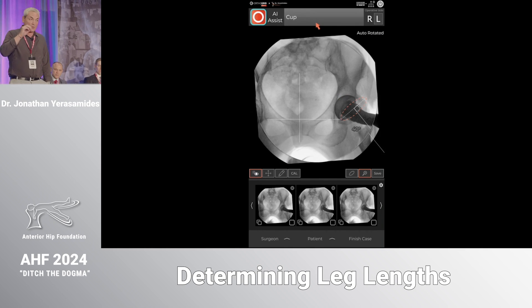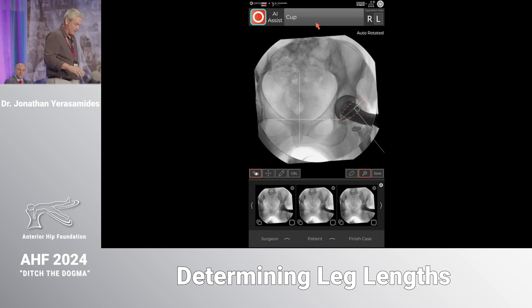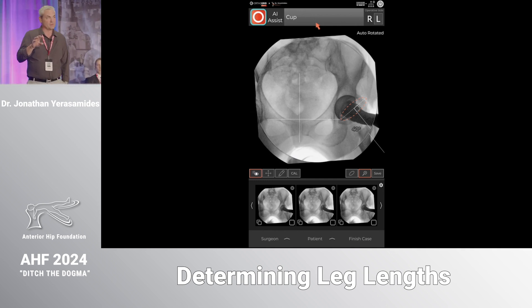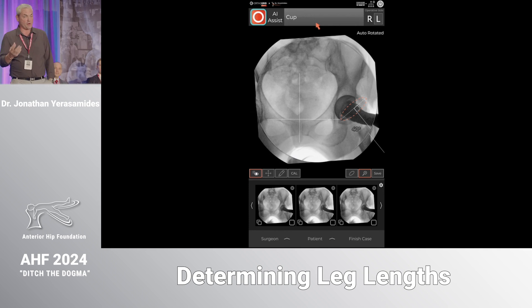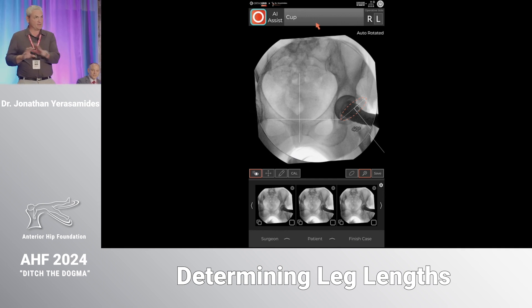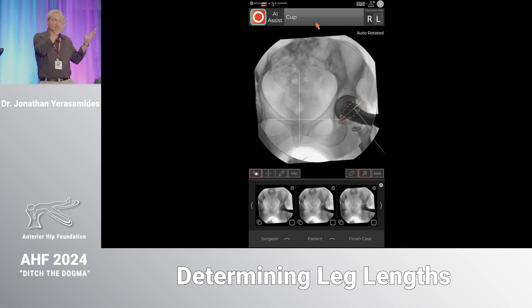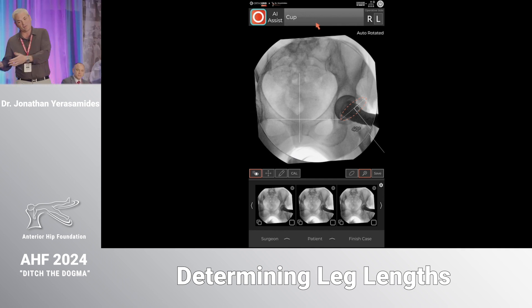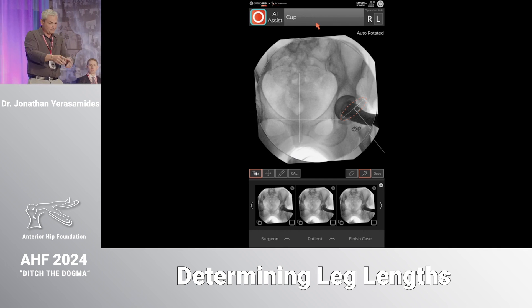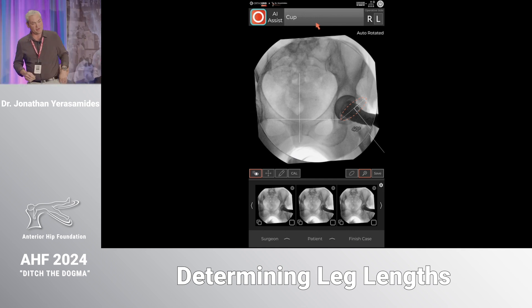We think of length and offset as femoral issues, but you're really locked into what you can do with length and offset based on where you put your cup. If the cup doesn't have a proper center of hip rotation, whatever you've templated is no longer applicable. If you raise the hip center you may not be able to catch up on length; if you lower it you may need a super low neck cut. The die is cast when you put the cup in, so don't think of offset and length as purely femoral issues.